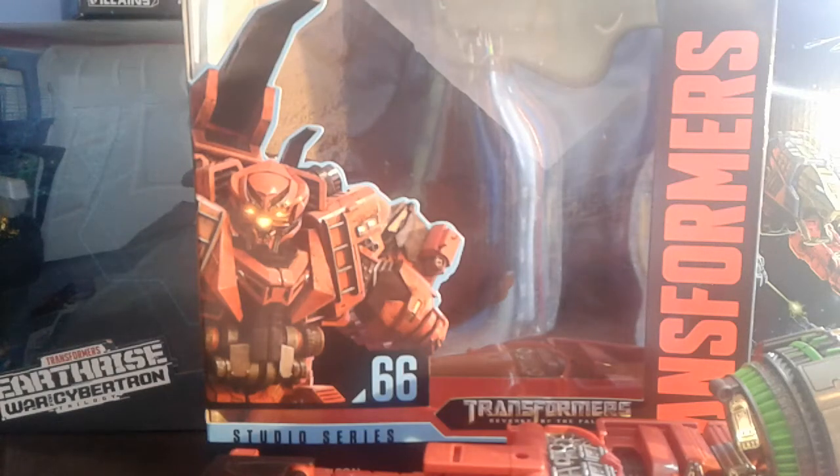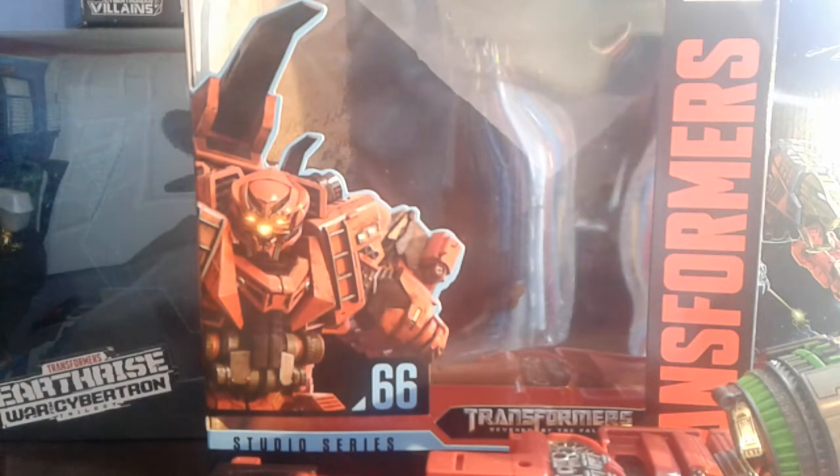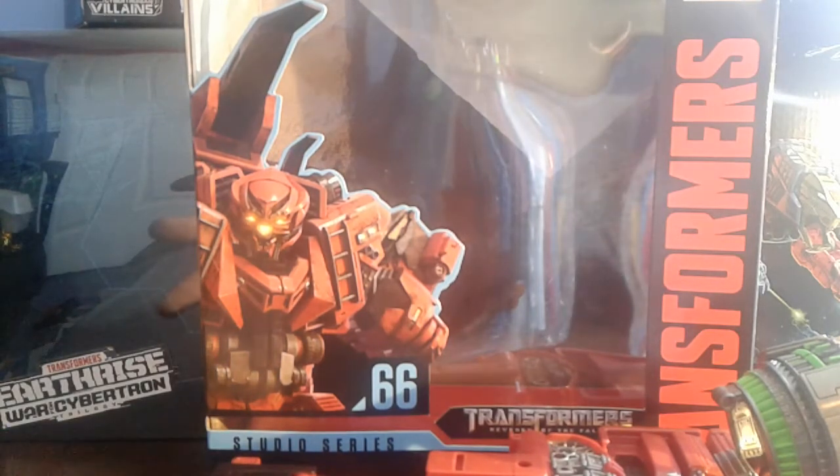Hey YouTube, your boy Jazz here, and today we're gonna be reviewing the Transformers Series Number 66 Overload.